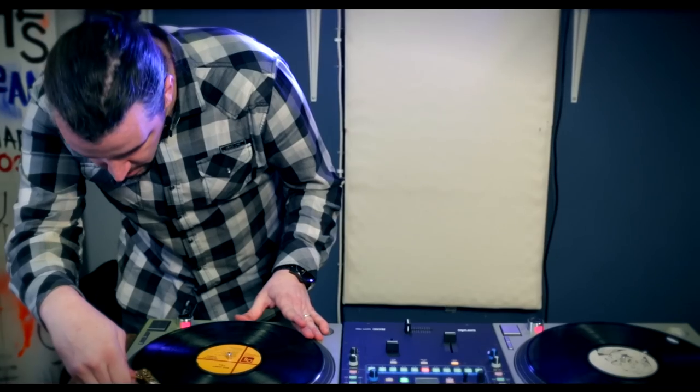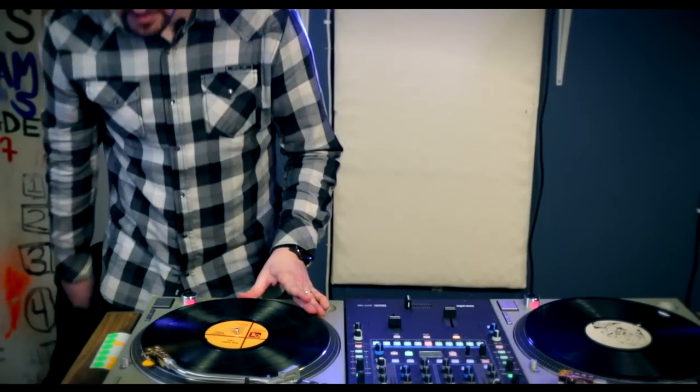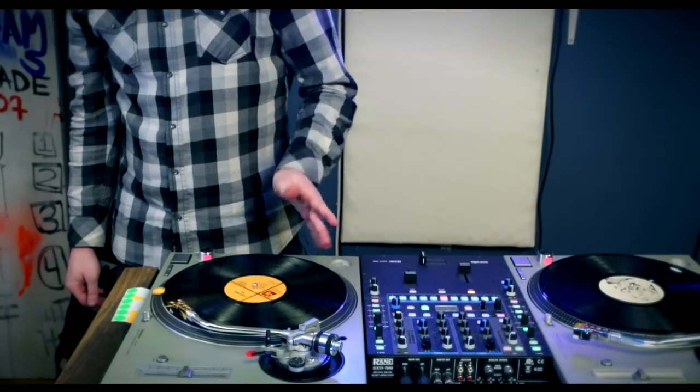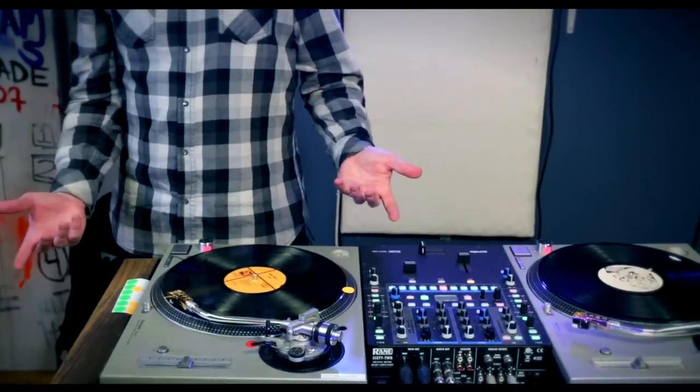It will skip those grooves and hopefully land right in the one we wanted to go to. Let's try it out. My hand on the record, place my needle on the record — cool, I got my cue. That's how it works.